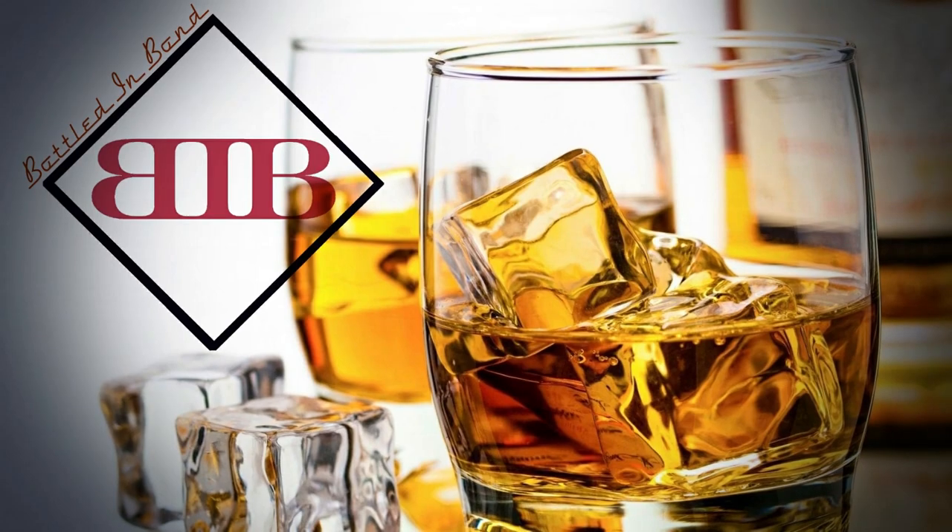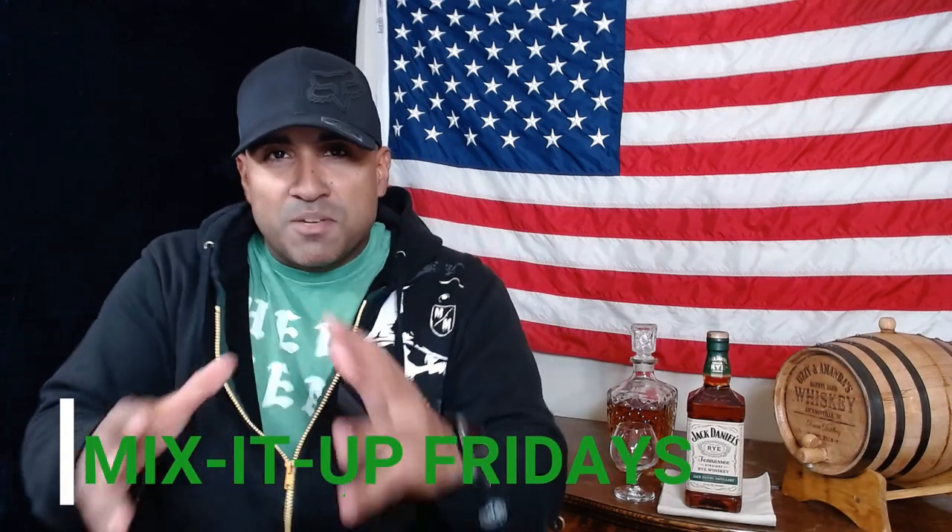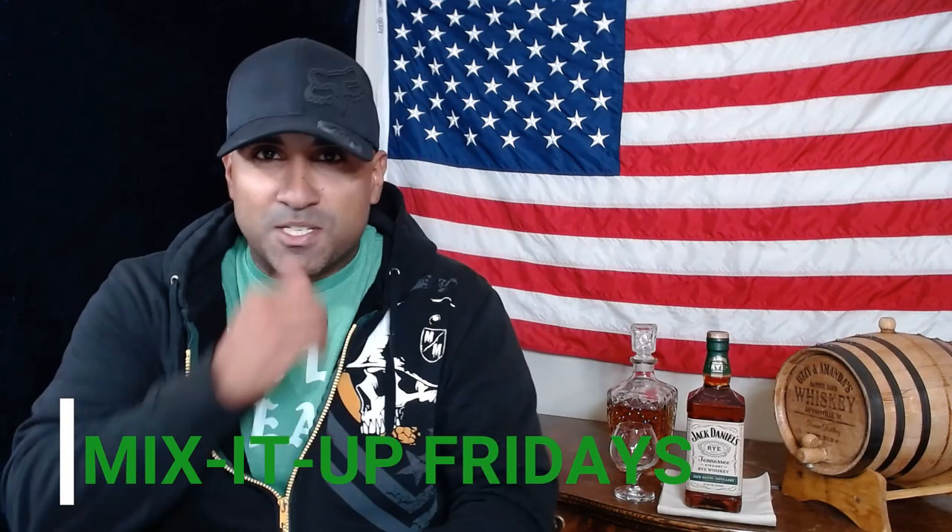What's up guys, I'm Ozzy and you're watching Bottled in Bond. Welcome back to Mix It Up Fridays, yet another edition. We're gonna do something a little bit different today.